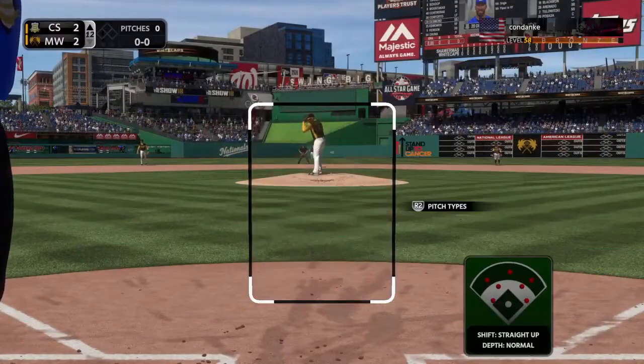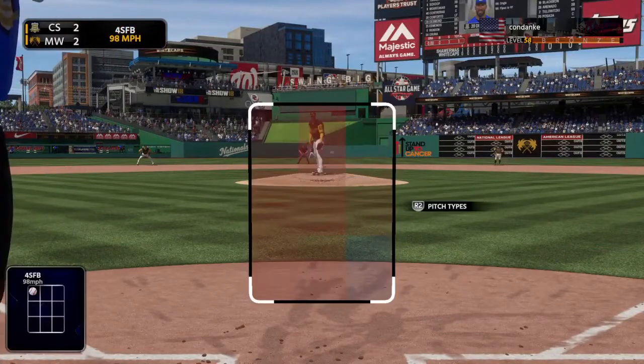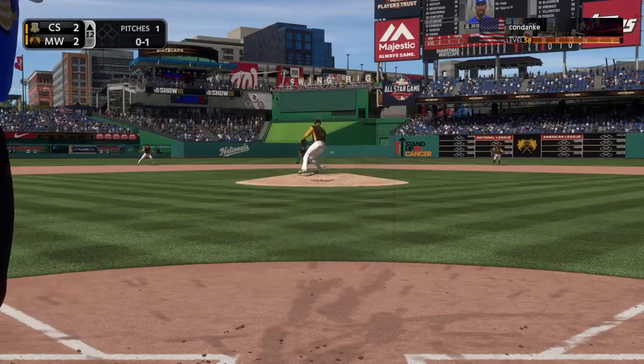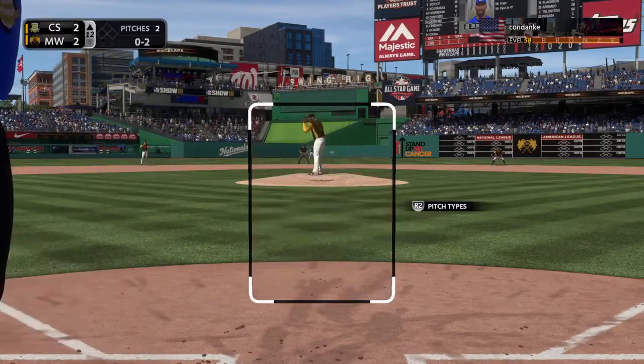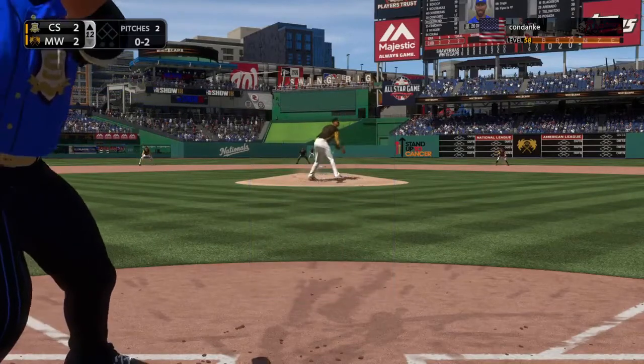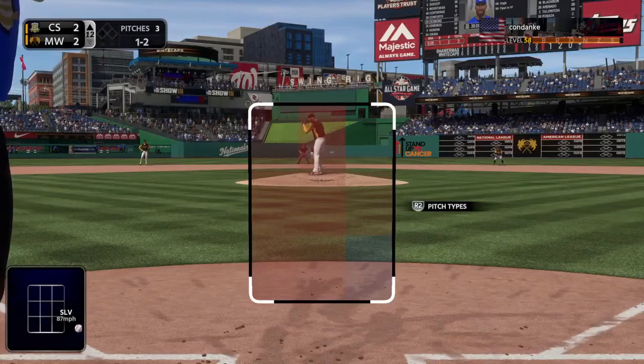I don't know how much of a difference it's made, but a lot of people are just throwing breaking ball after breaking ball after breaking ball, and it's kind of made me think about what's the purpose of the fastball in this case, or how we can use it effectively and how to mix it up without just throwing junk the whole time.